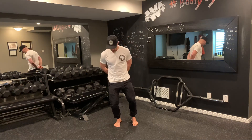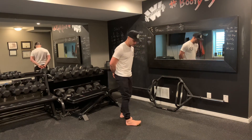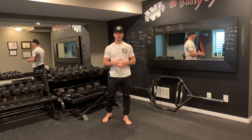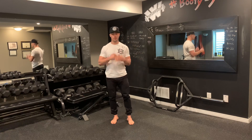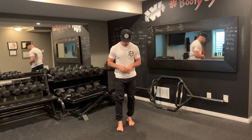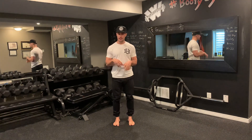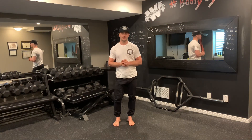You want to have good arches and good dorsiflexion — you can see I can get my knee past my toe quite well. If you have those prerequisites, you're ready to start barefoot training. If you don't, then you want to reel it back, work on your ankle dorsiflexion, work on your big toe mobility, and try to develop an arch — and then from there you can transition over to barefoot training.